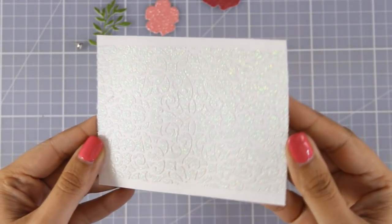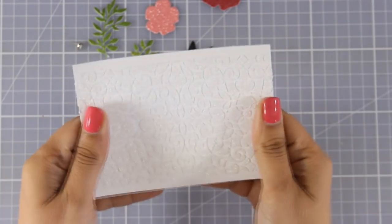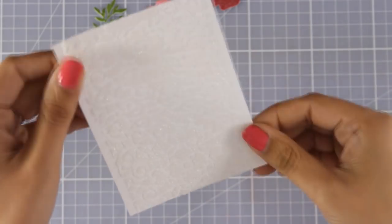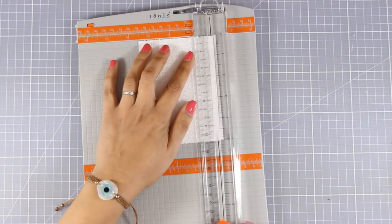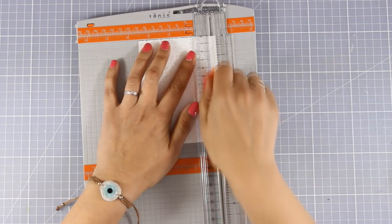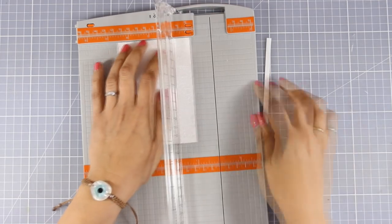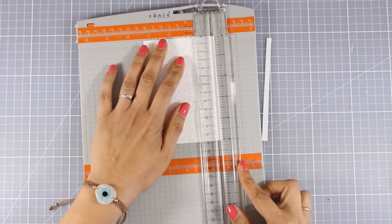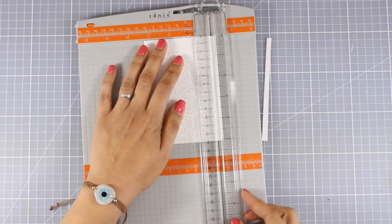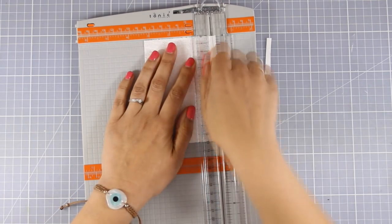Now I'm going to show you the background where I used the glimmer paste. Because the Tim Holtz stencil is very narrow, I did have some empty spaces on my panel at the right and on the left, so I'm just using my paper trimmer to cut those out.